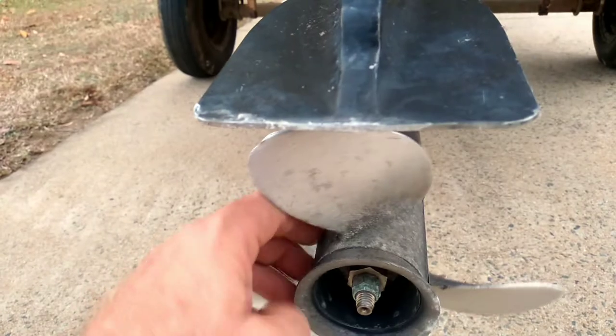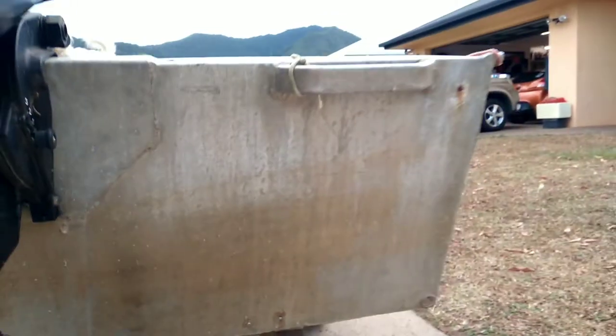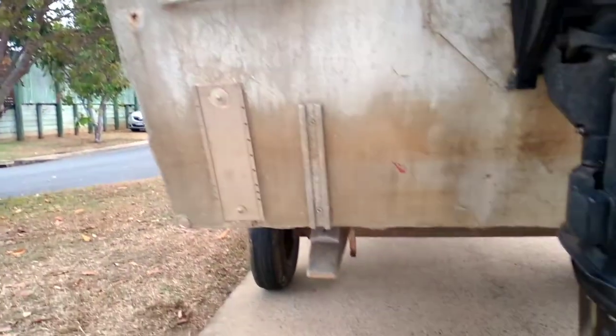No real meat off the prop — the prop's pretty good. It's a great little boat, not a lot of freeboard, but that's fine, we'll work with that.